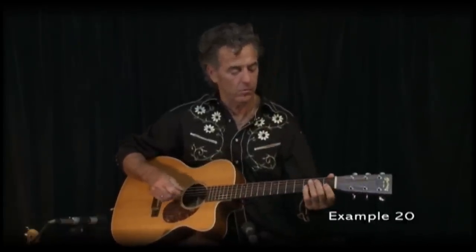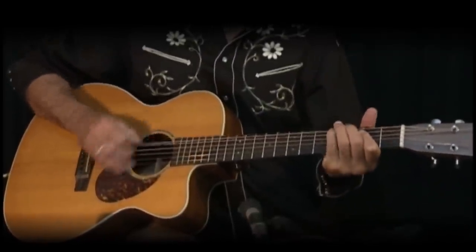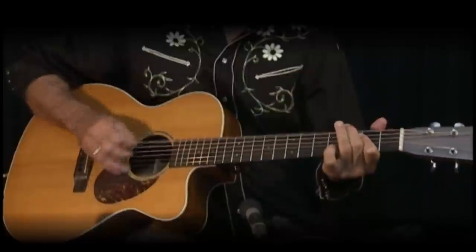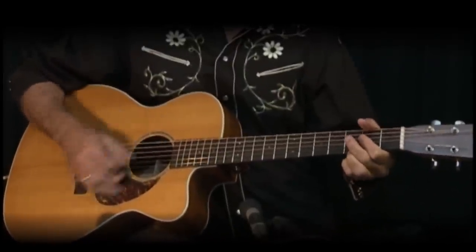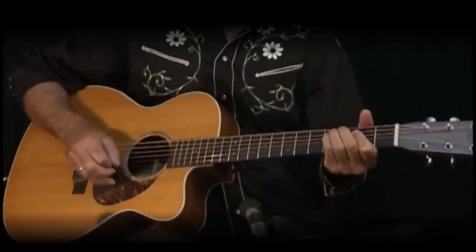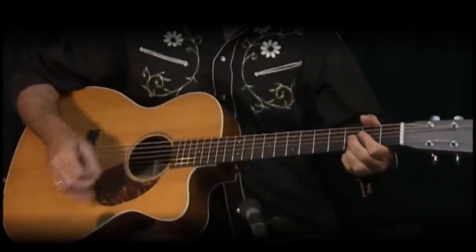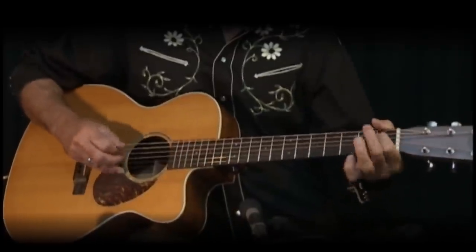Then E, I do kind of a walking thing. I'm going to kind of go to a seventh on the four, back to the E, to the five. And then he does a stop on the E.